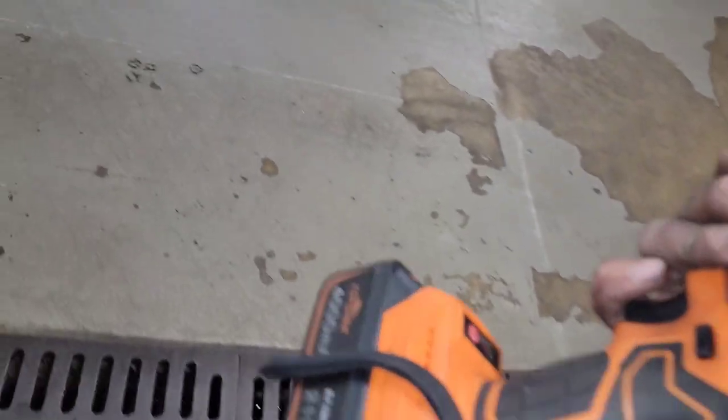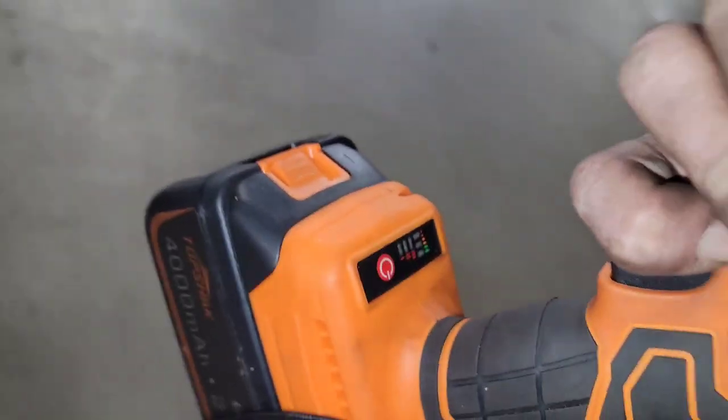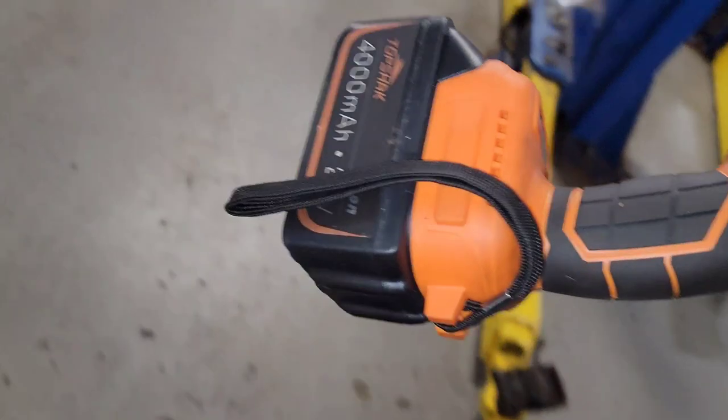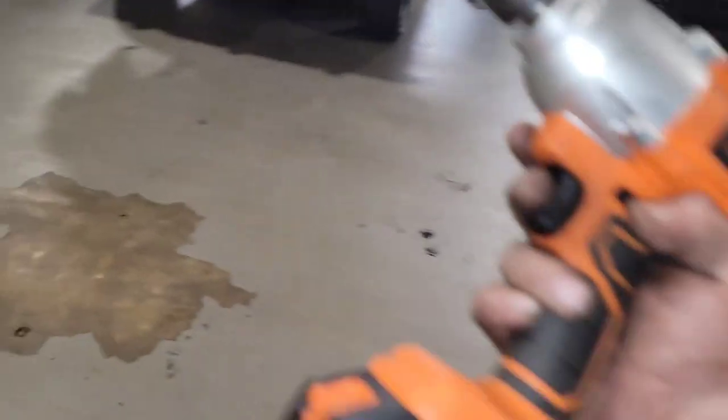It charges extremely fast and it has a power setting so you can switch between the power load. For 135 bucks or whatever, it's a pretty damn good impact. I'll take one of the lug nuts off of this truck right here.